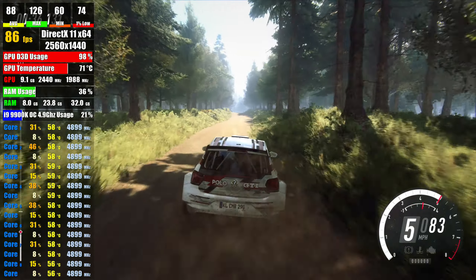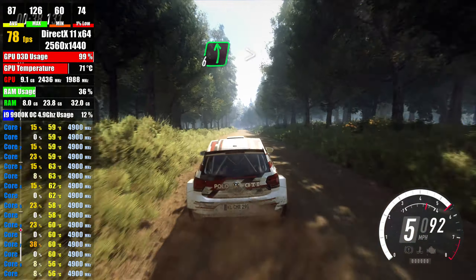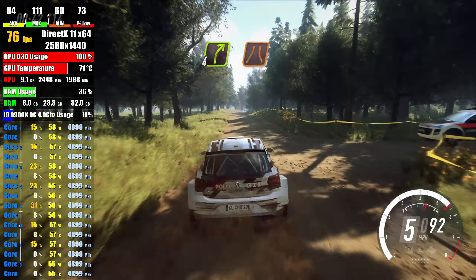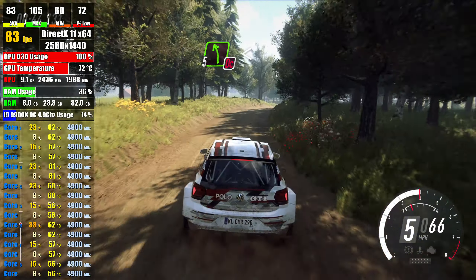over long crest, into 6 left, tightens past junction, 30, fore right, narrow over crest, don't cut 5 left, opens long,